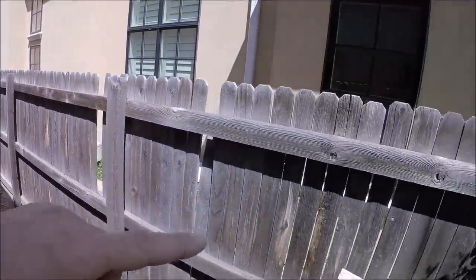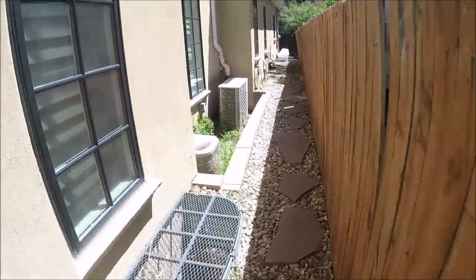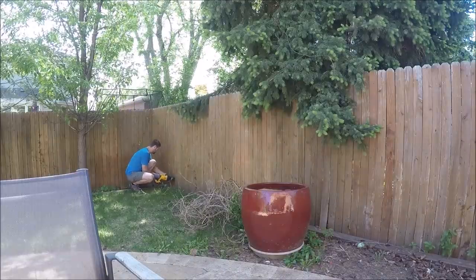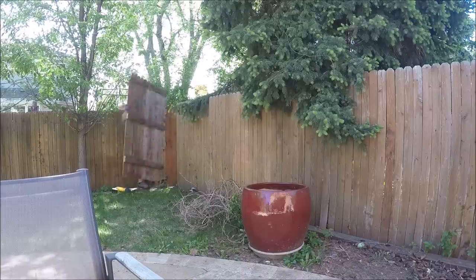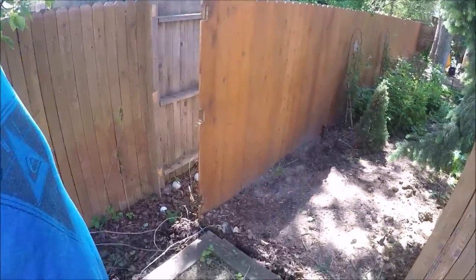Today the goal is to remove this old fence, which is about 100 feet long — it's a long fence. This fence looks like it was stained at one time, but it's not wearing very well. So it's not going too bad — got my first six, seven foot section of fence removed, and I'm just going to keep on going.